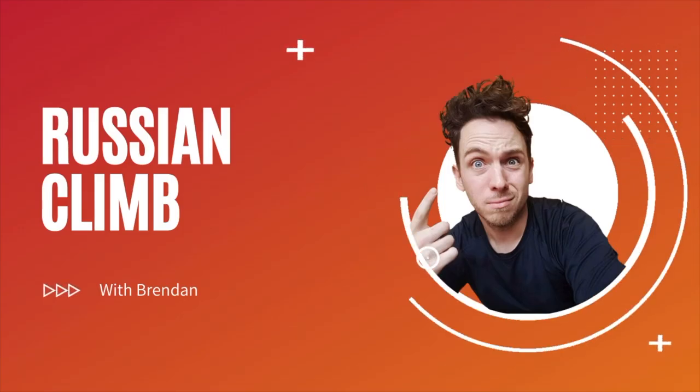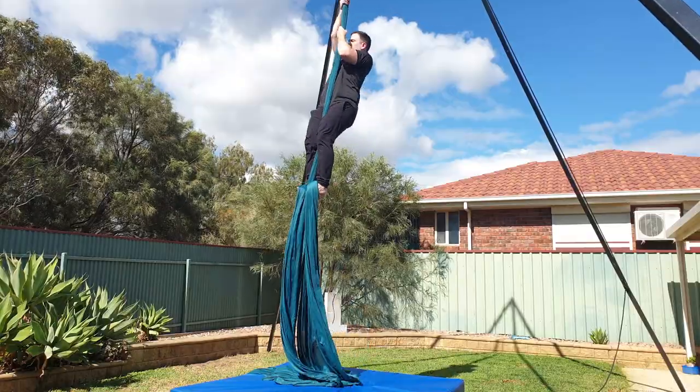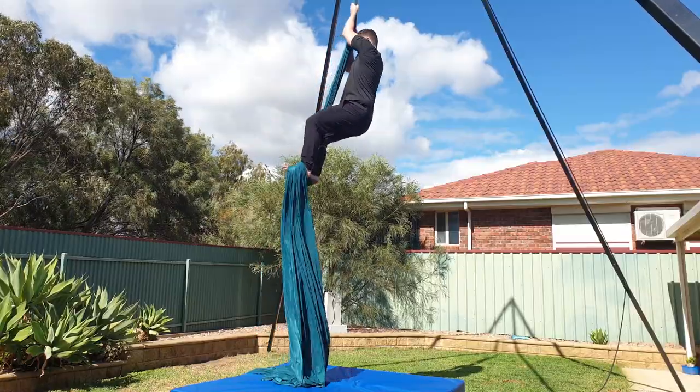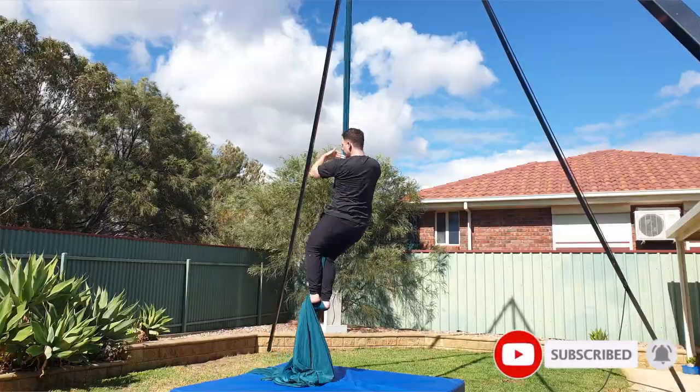Hey guys, welcome back to my channel. Today I'm going to teach you how to climb the aerial silks with Russian climb, even if you don't have any upper body strength. If you're new here, my name's Brendan. I'm a physio based in Australia and I make videos about all things aerial. So if you're ready to level up your aerial game, make sure you subscribe and click the bell so you're notified about every upload.